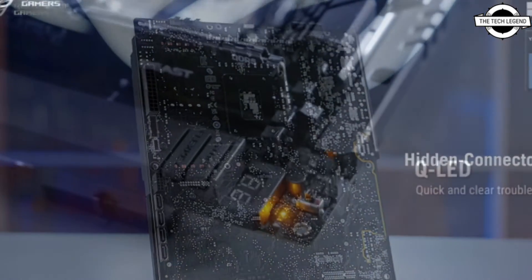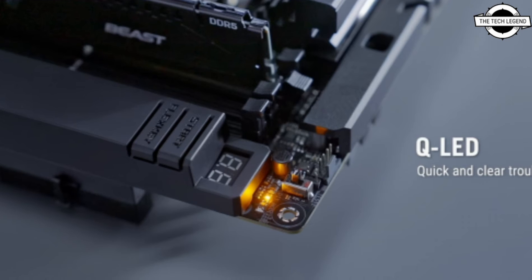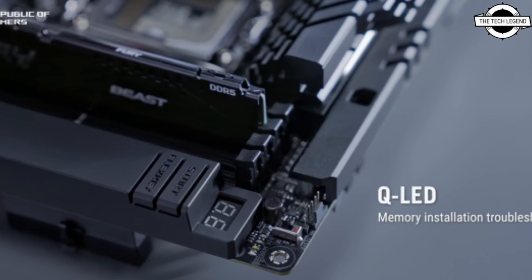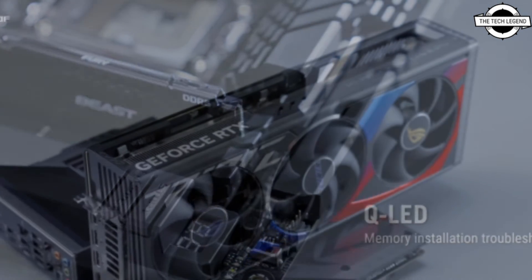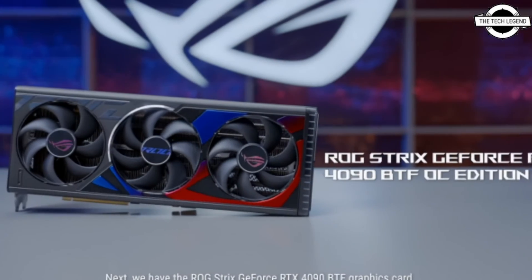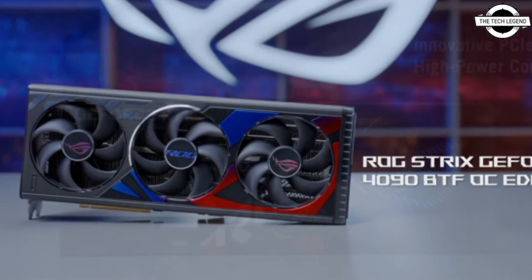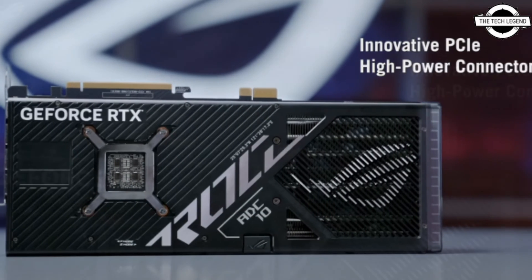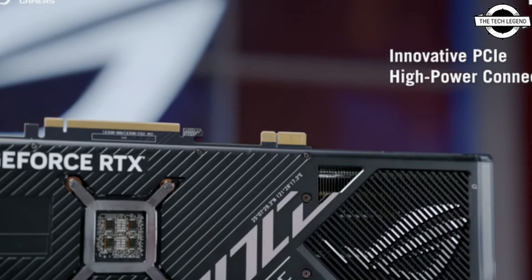To support this new ecosystem of BTF products, Asus is also offering its first ROG BTF case, the ROG Hyperion GR701 BTF Edition, which has the necessary cutouts to support this new design. The casing itself is very futuristic looking and adds that gaming aesthetic with lots of LEDs. Asus is yet to reveal pricing and availability of these products.